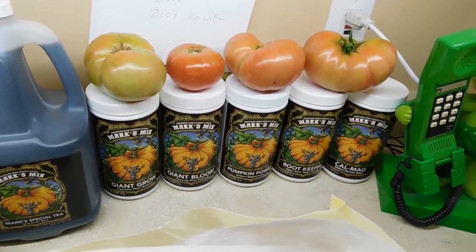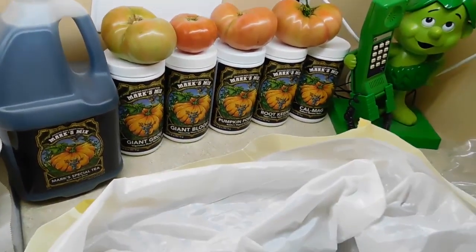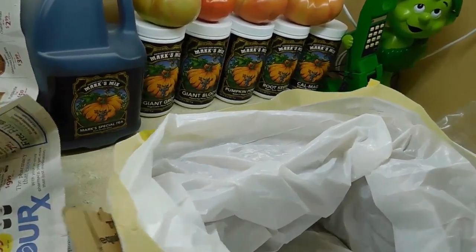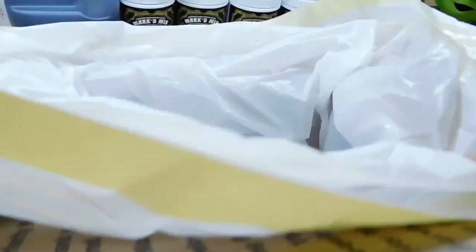I'm going to ship these tomatoes to my mother. She saw my tomatoes on Facebook, as did my aunt in Charleston, so I'm shipping them both tomatoes. It would cost basically about $9 to ship these four tomatoes in a regional rate box A.